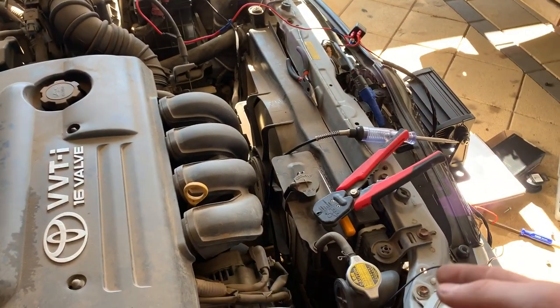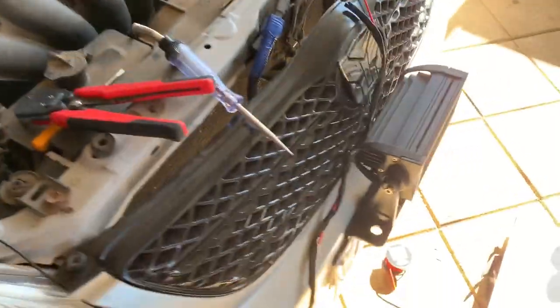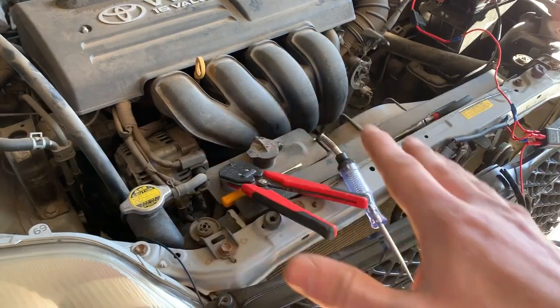Hey guys, Cam from Mozzies here. Today I'm making a quick little video for anyone who was unsure or wanted to know how to wire a light bar, making a DIY harness into an HB3 bulb, which is that fella down there. I'm going to be showing you the diagram and how I worked it out.